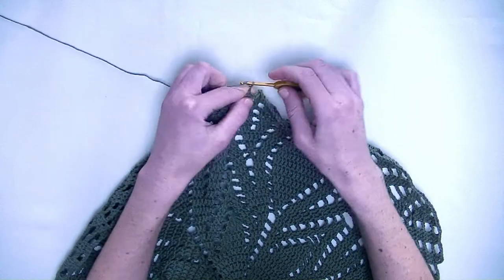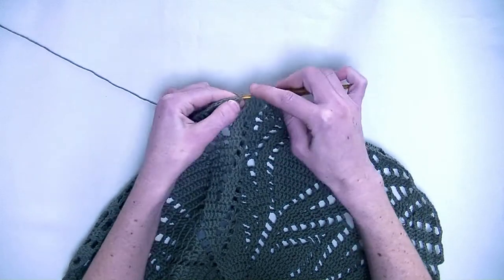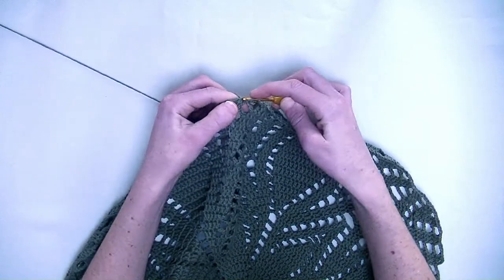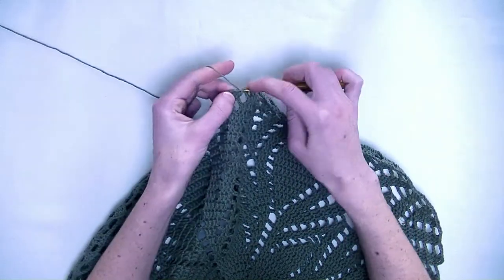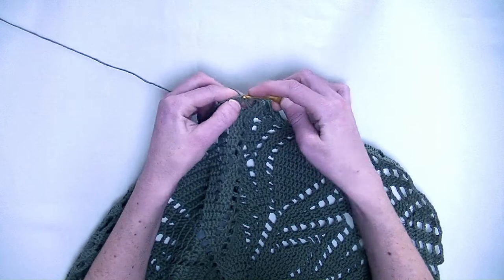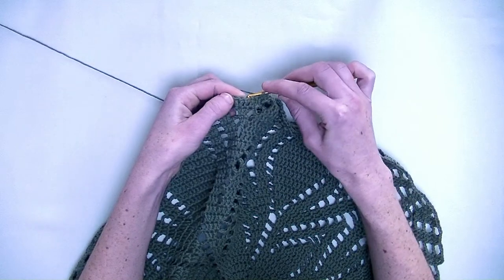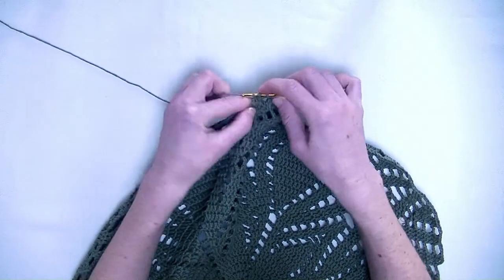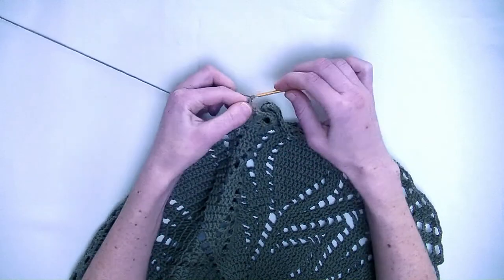Here it is. Now chain three. In the first stitch, two double crochets in one stitch — so this is number one and number two. In the next stitch one double crochet. Now chain two, skip a stitch, and in the next stitch you make one double crochet. And in the following stitch you make two double crochets — number one and number two. Chain three.